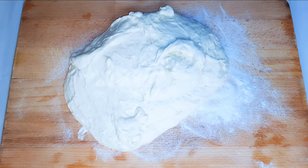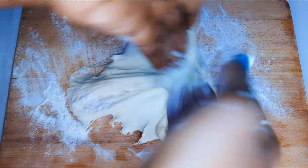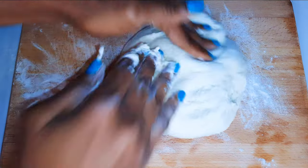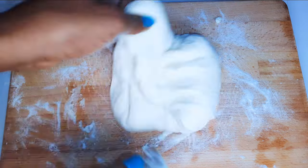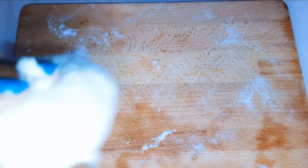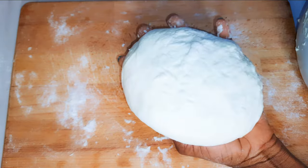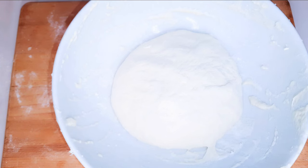I'll put some rice flour on standby and dip my fingers into it occasionally to help me. This is basically not kneading — you're just knocking it in. I'll go ahead and do this for about five minutes. The rice flour has thicker grains compared to all-purpose flour, so it comes in very handy when you have to knock it in. After about five minutes of knocking in, I'll shape it into a ball.